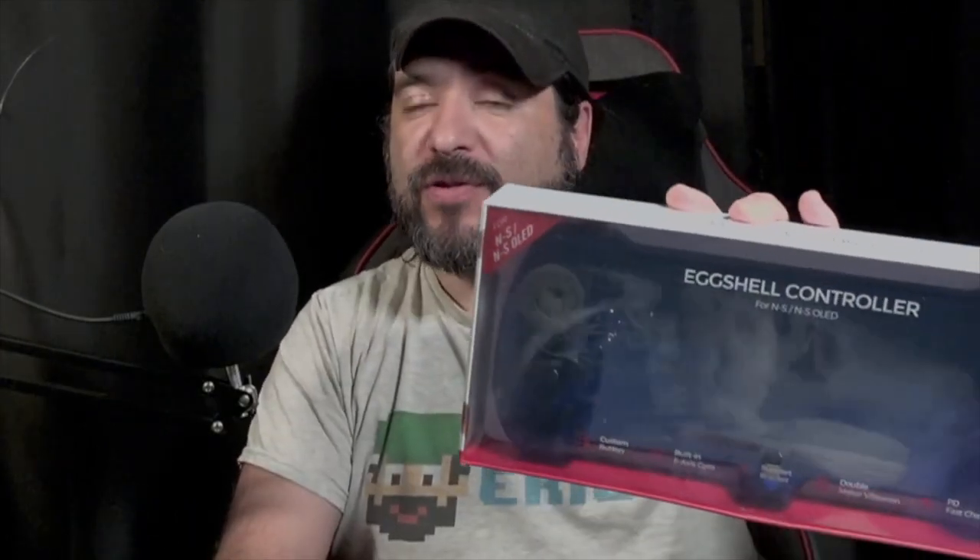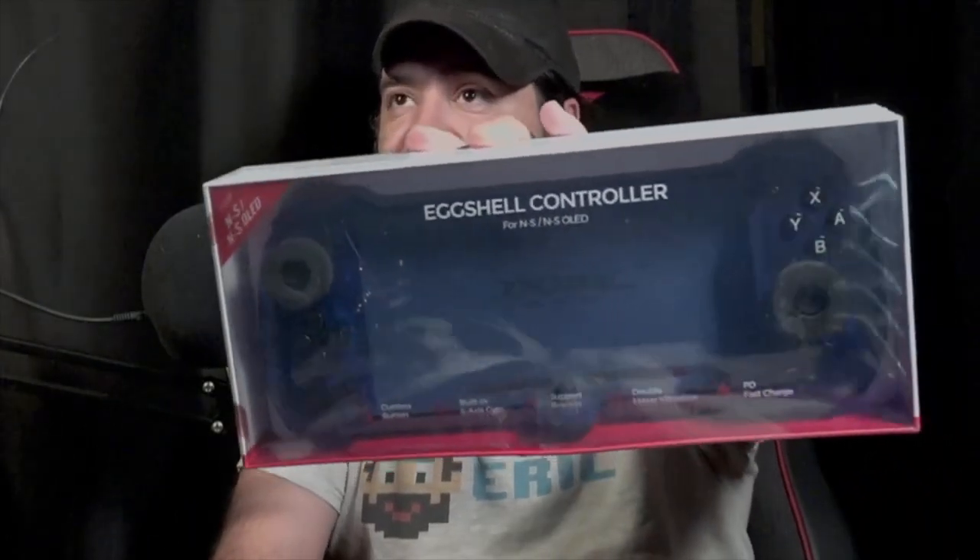Hey guys, what's up? It's 8B and Eric. We're going to check out this pretty cool Switch eggshell controller. I got a dark blue one, which looks pretty bop. This is compatible for the regular Switch model and the Switch OLED.